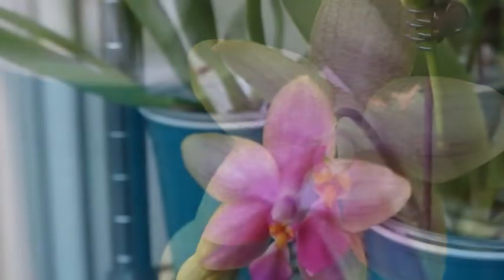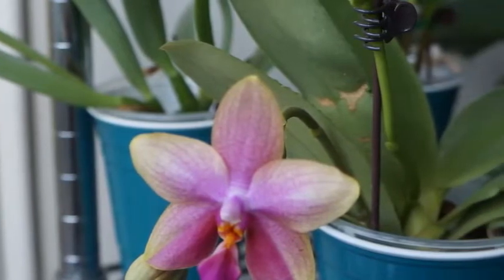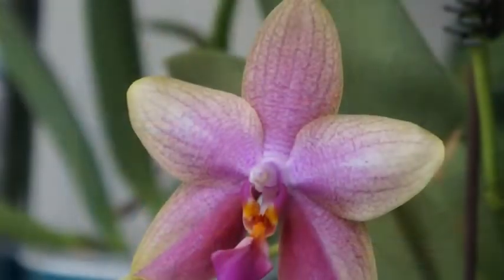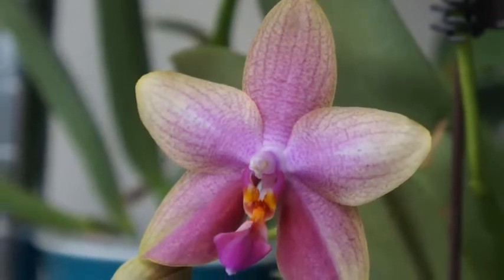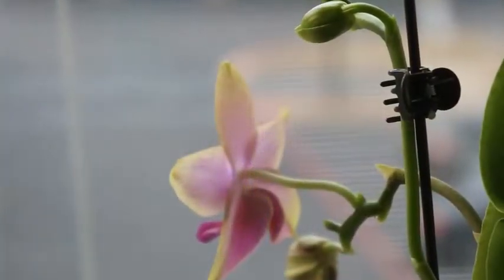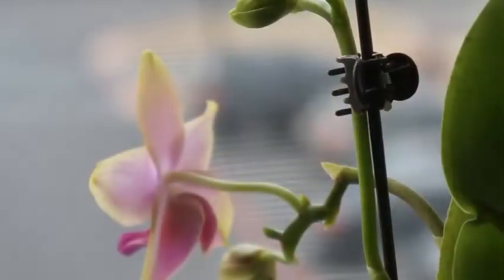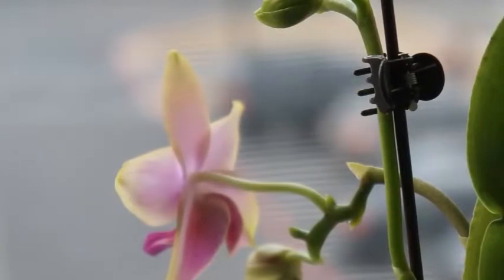Just like last year, this orchid is super fragrant. In the morning the fragrance is really strong, and if I put my nose close to it, it's so strong that I need to step aside a little bit, because it is really perfumey. But I really enjoy it.